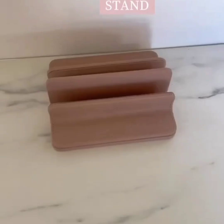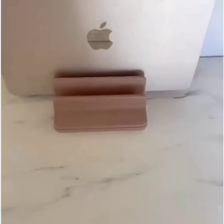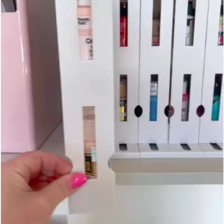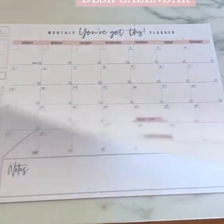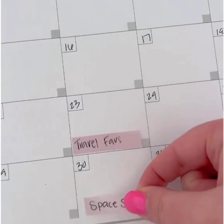I have a laptop stand that we are absolutely obsessed with — it's beautiful, holds two devices, and you can even charge them while they're there. I store tons of craft items in my office and love these sliding spice organizers for all of my craft paint — they slide out and swivel so you can see exactly what you have. This desk calendar is a new favorite, and I'm also loving these small transparent sticky notes, perfect for moving items around on a calendar or planner.